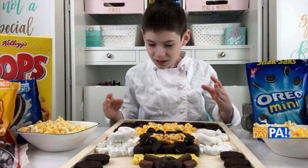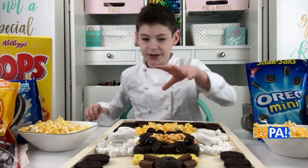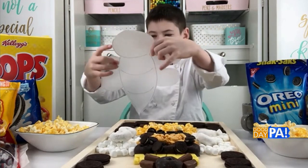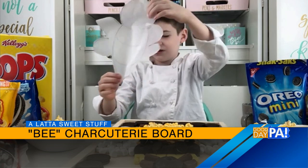You're first going to want to grab some wax paper and trace your design based on how big. We had a lot of room here, so we were able to make a huge bee. But if you have a smaller board, you can make a smaller one. So that's the basic idea of his body and his wings, and you can add the rest on later.